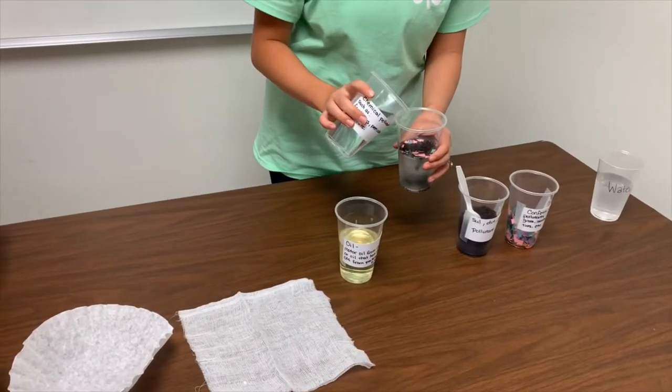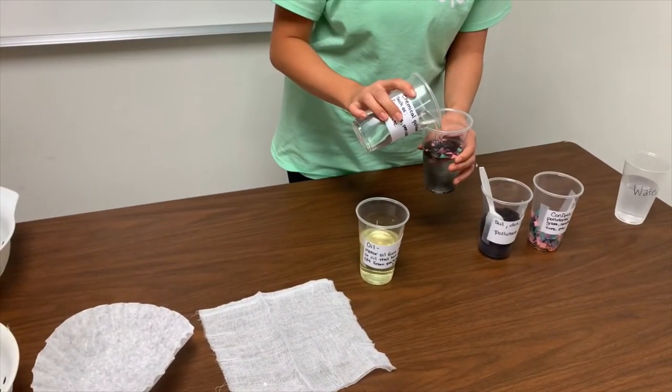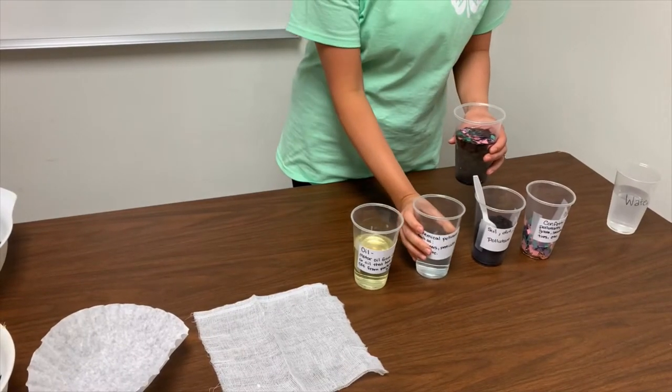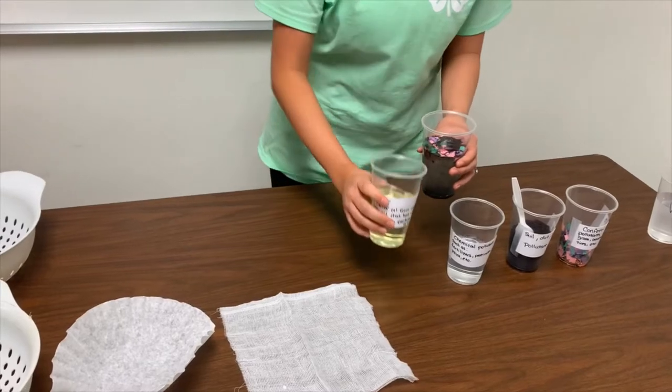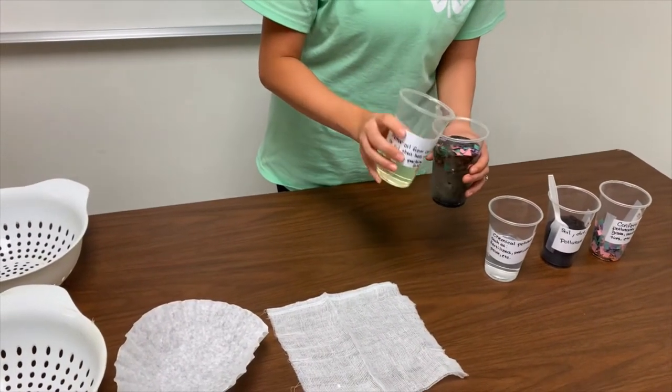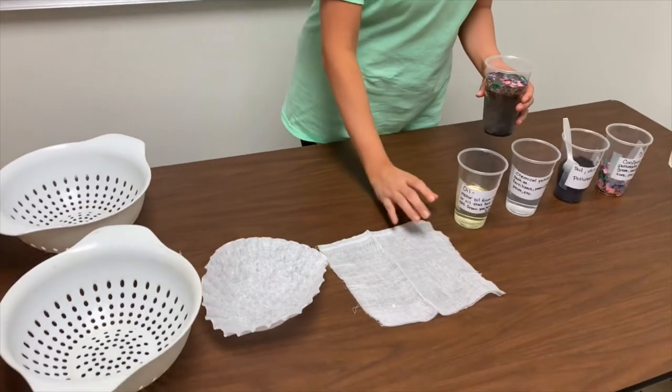Vinegar represents fertilizers, pesticides, paint, and any other chemical runoff. And lastly, vegetable oil represents motor oil from cars or oil that has runoff from parking lots.